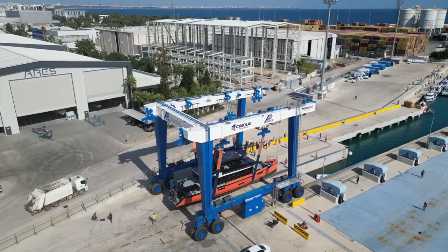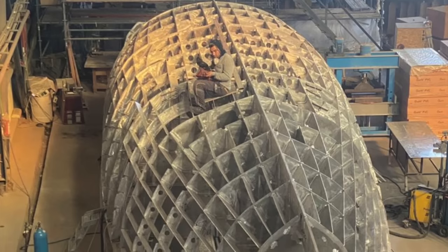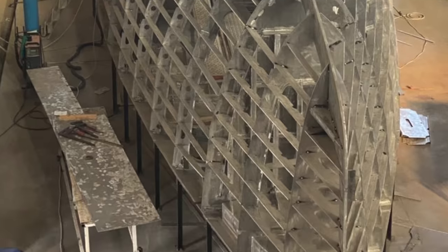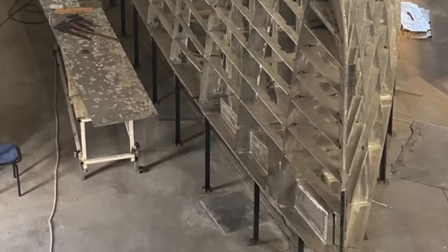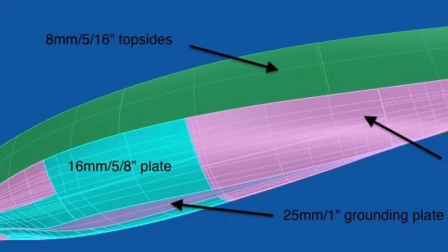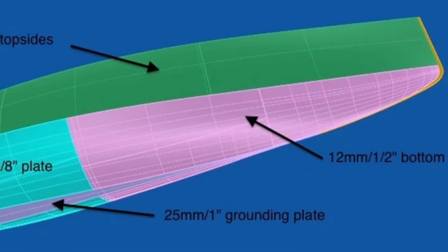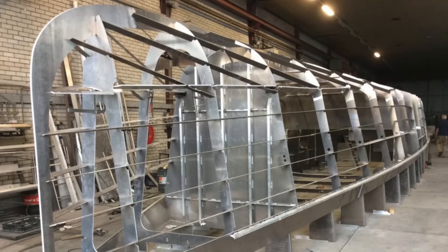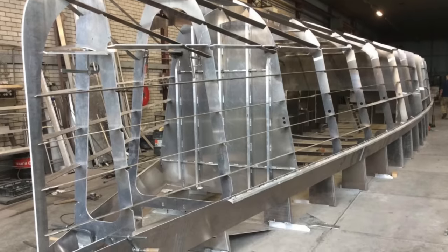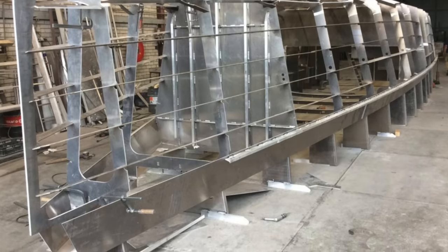In the realm of explorer construction, safety and structural integrity command a high priority, particularly for vessels like Vanguard which are designed for challenging seas in remote areas. The design leverages a fundamental principle: increasing a hull's thickness significantly boosts its stiffness, enhancing its resilience without markedly affecting weight. Vanguard's hull plates and scantlings surpass standard requirements, providing increased protection especially in vulnerable areas such as the forefoot.